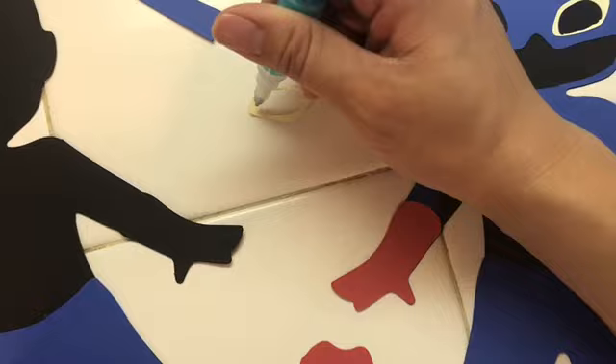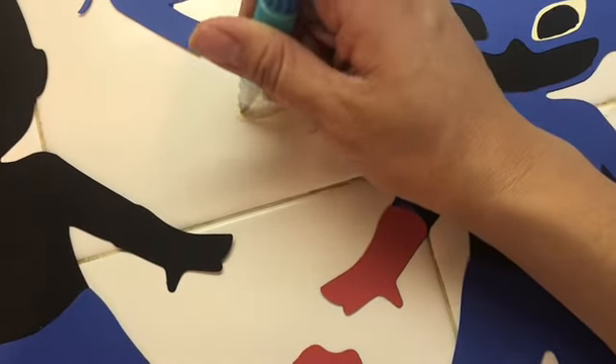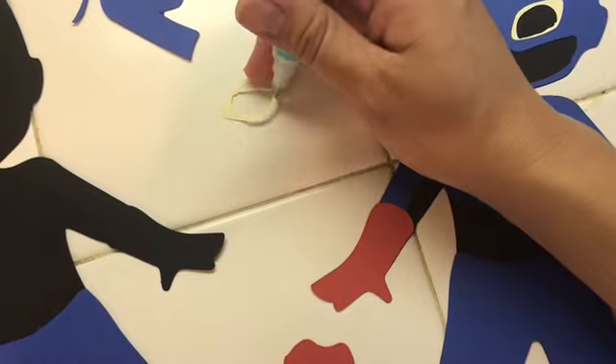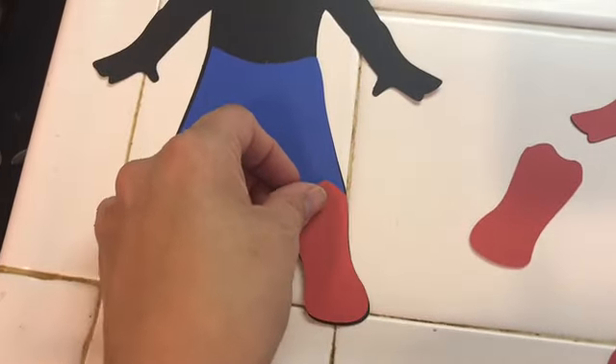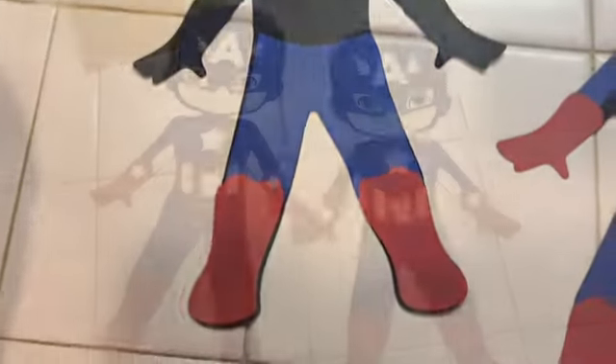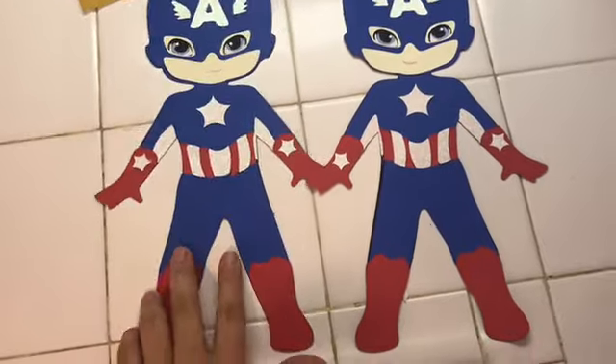This is almost done. You do it like puzzle pieces — you grab the leg and put it there. I have my glue here and I'm going to go ahead and place the legs and the shoes.